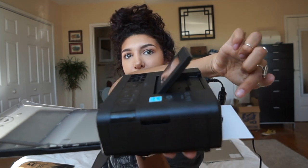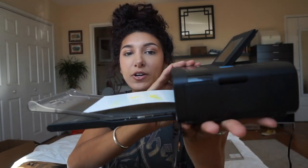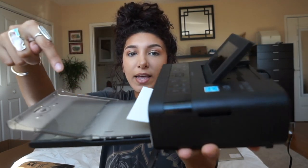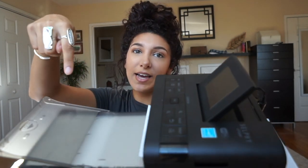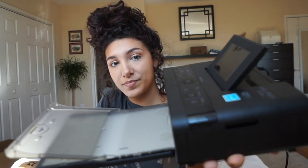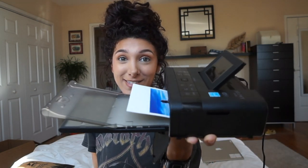You can see how the paper actually loads through the back. It prints the yellow layer first, then pulls it back through and prints the red layer — you can see it coming through right here — then pulls it back through again and adds the blues. And then for good measure it does one more layer, though I'm not sure what that one is.